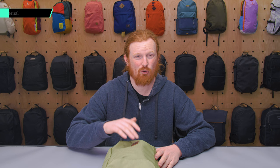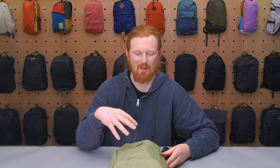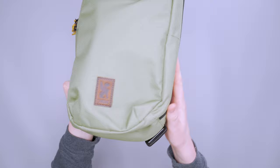The first thing you'll probably notice is this does not necessarily look like things you might have seen from Chrome in the past, but it feels just about as durable even though maybe it doesn't look that way. The exterior materials are 300D polyester Dobby and 900D polyester. On their site it says this pack is made from recycled materials, and it's nice to see that at least some of them are recycled. This stuff is very durable.